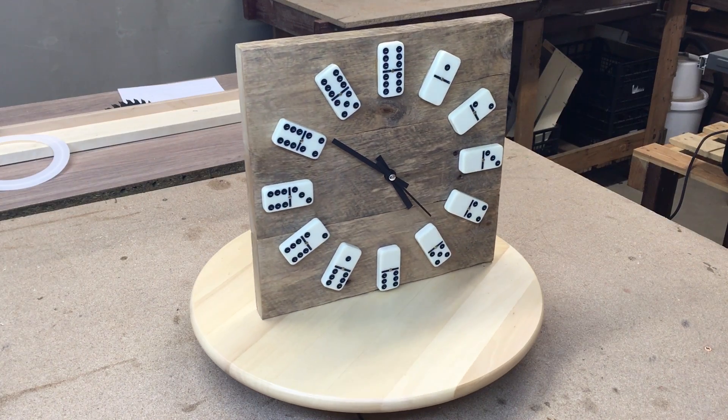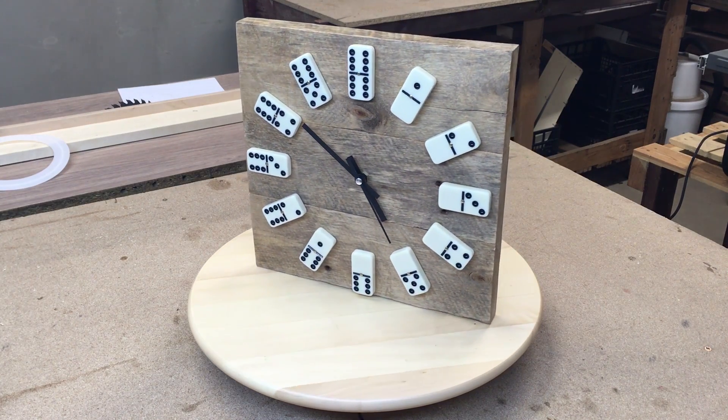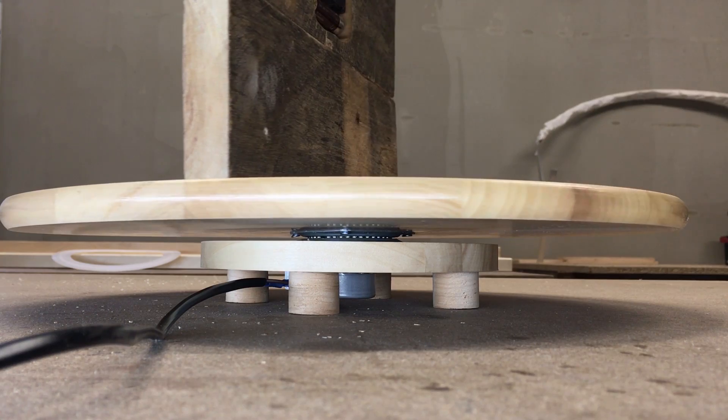Hello! In this video I'll show you how I made a motorized turntable, also known as a Lazy Susan.